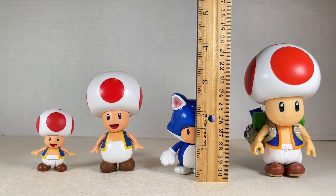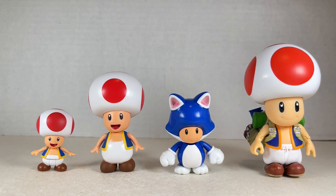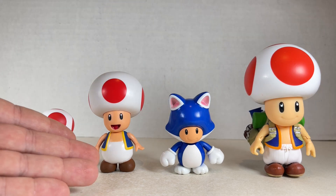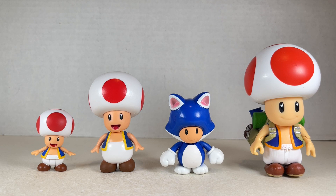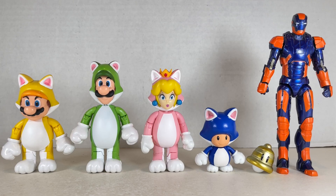Cat Toad stands between two and a quarter and two and a half inches tall to the top of his head and two and a half to two and three quarters inches tall to the top of his ears. He's ridiculously short in comparison with his 2.5 inch, 4 inch, and 5 inch movie counterparts. Here they all are next to each other. The color coordination is pretty cool — yellow for Mario, green for Luigi, pink for Peach, and blue for Toad, with the Super Bell right next to them. They're awesome. I just really wish they were a little bit taller — just a quarter of an inch would be great for each.